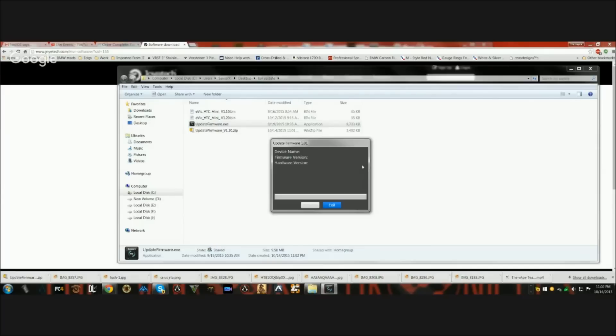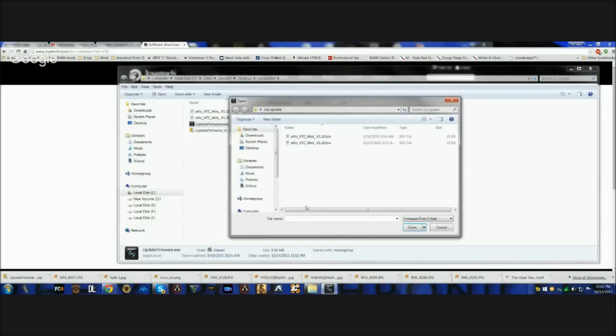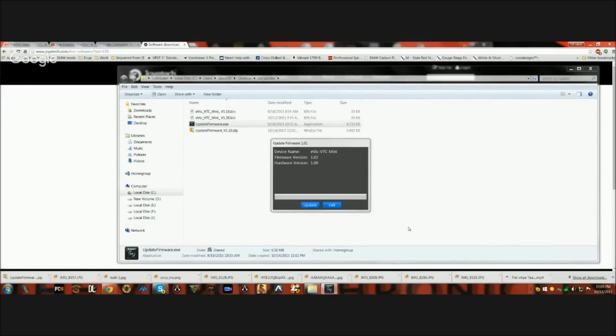When you're in the update software screen, connect your device using the micro USB cable. Make sure your device is on. As soon as you connect it, it will detect it and display the firmware version and hardware version. Make sure you have a fresh battery, then click Update. Select the 'eVic VTC Mini 1.2.bin' file - this is the brand new file dated 10/12/15. Click Open and it should say 'Firmware Update Complete.' Hit OK and then click Exit.